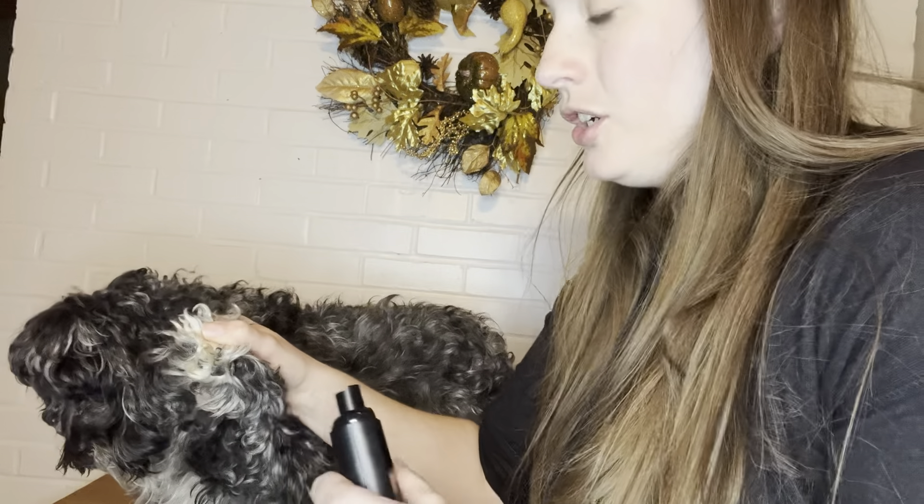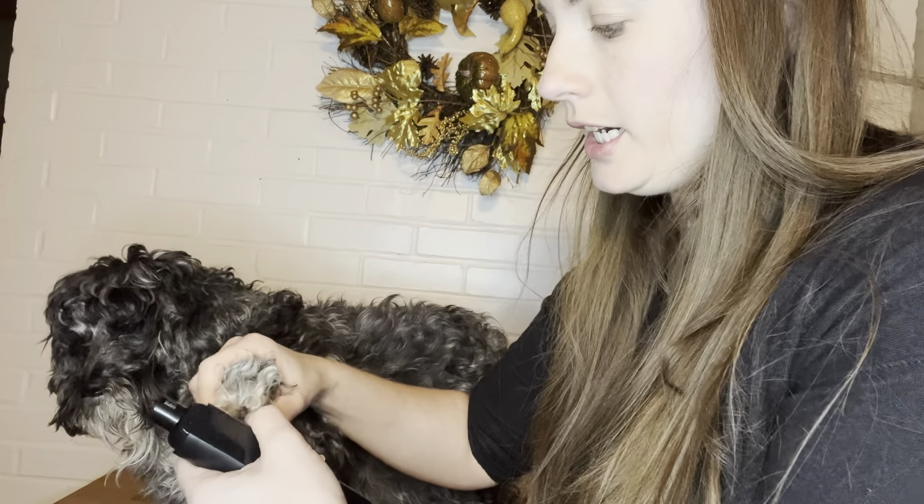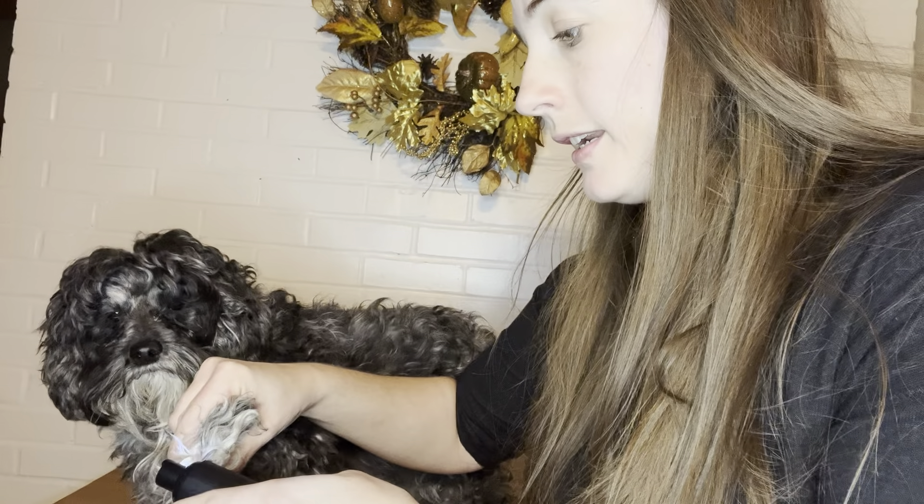After a two-hour charge, this can last for six hours. I'm going to go ahead and use this to grind down the nail. His nail is right here — we're going to try this one first. I'm going to turn the light on so I can see it, let the dog get acclimated to the light, and then I'm just going to do it at the lowest setting and put the nail on the grinder.